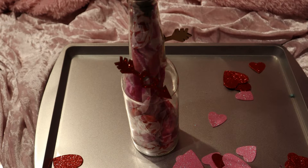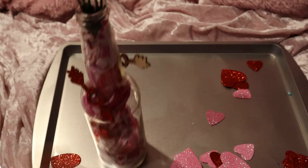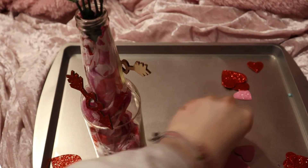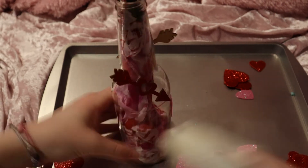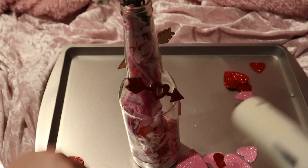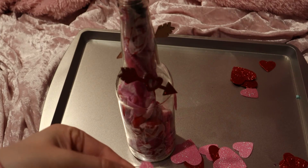Now we have the hot glue gun. We're going to put a little bit of hot glue right here and glue on a pink foam heart. That's where the hot glue comes in. Be careful if you are using hot glue - you can also apply glue to the back of the hearts - just be careful that you don't burn yourself.